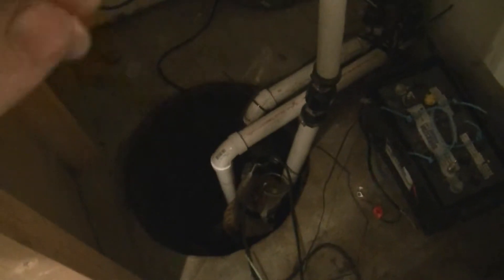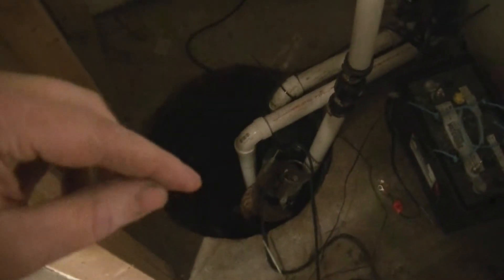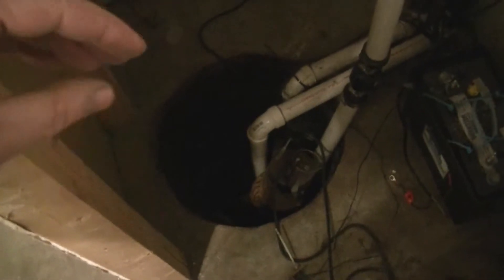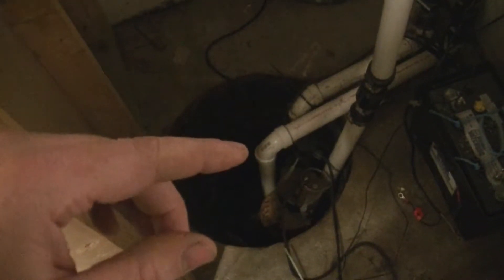You can see I've got three separate pipes coming out. This third pipe was added because last summer we had a pretty bad flood in the area, and my main sump pump here could not keep up and we had a little bit of flooding — not too bad compared to some other people in the area. We had about six inches of water in the basement.